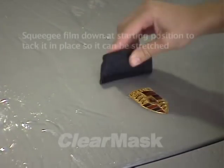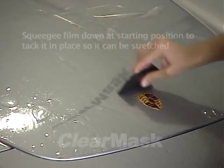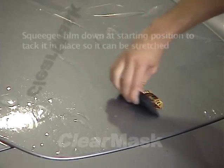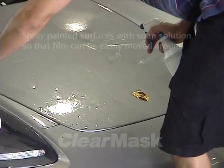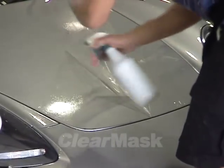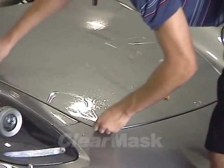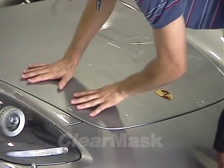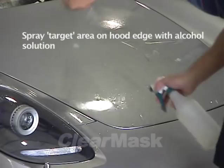Many paint protection film kits are designed slightly undersized, so the film can be stretched during installation. Lift up the piece on one side of the hood and spray the paint underneath with soap solution. Locate the first target point — the next point on the hood, away from the start position, where the pattern has a critical fitting point. On a simple hood, the only target point will be the outer edge of the hood.